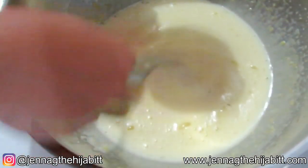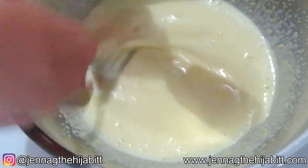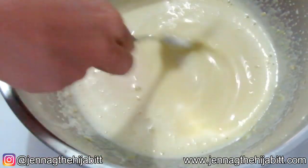Tempering basically kills out any sort of bacteria, and the reason why you're adding it slowly is because you don't want scrambled egg. You basically want the egg to get to the same temperature as the milk, and once it's at that temperature then you can go ahead and add the rest.